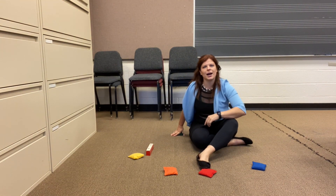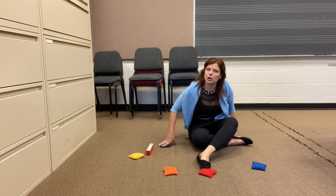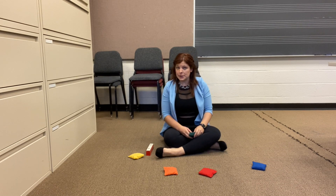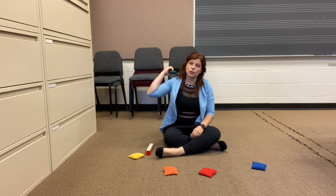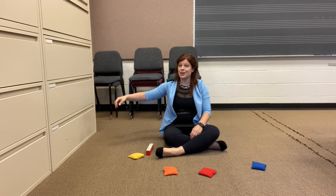You pick a spot on your body anywhere you want. Where are you going to go? This seems like a good spot. I'm going to do my shoulders. Here we go.